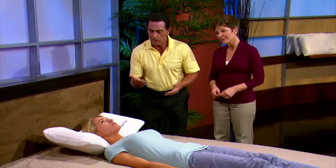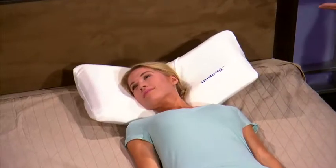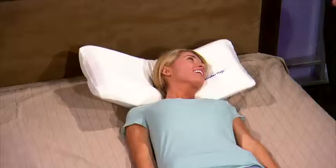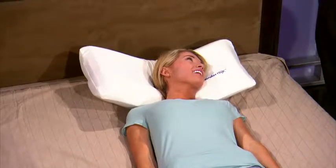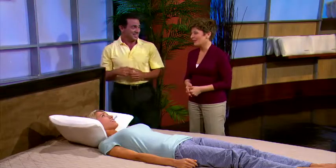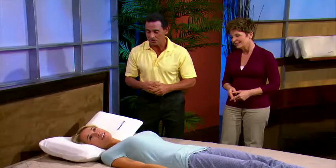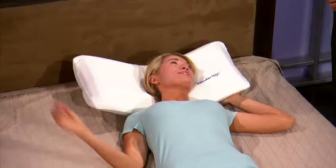Now turn your head just slightly to the right. See the pillow move? Okay, to the left. Even if it moves just a little bit, we want to keep you properly aligned. That makes it feel really good. How's it feel, Sarah? Super soft and there's so much support.